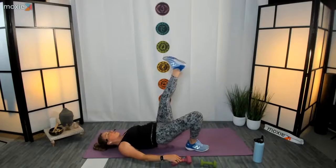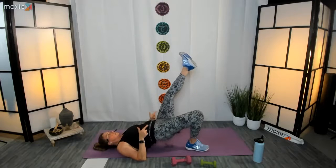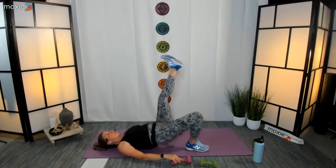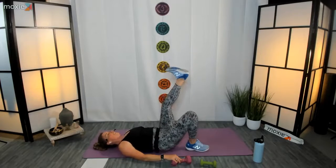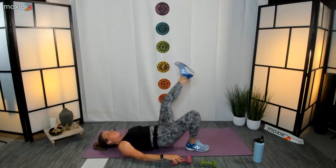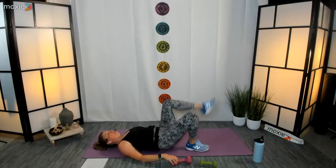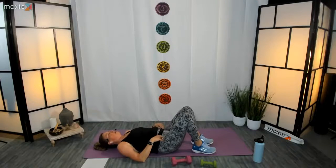Make sure those abs are turned on. Remember we're not trying to tilt the pelvis — it's trying to stay pretty neutral. We're just working the back side of the legs and the glutes. About eighteen seconds left — ten, nine, eight, seven, come on, five, four, three, two, and one! Oh my goodness, thank you! That was great work, everyone. Beautiful!